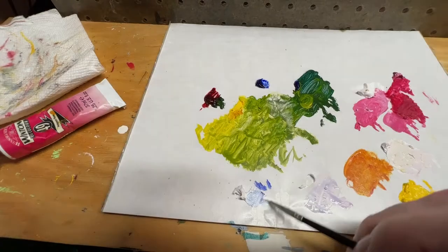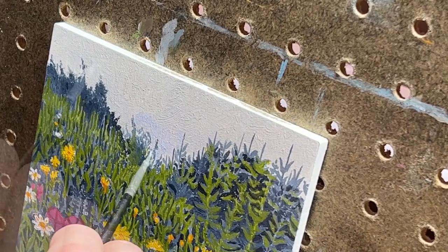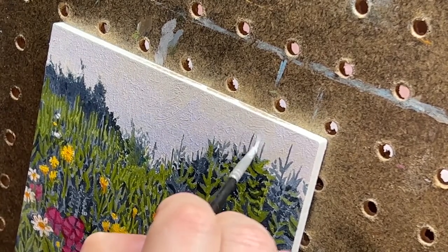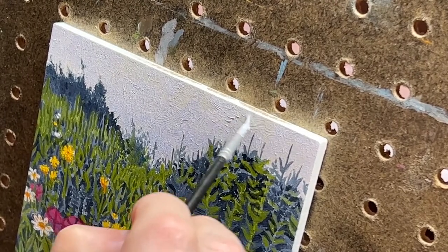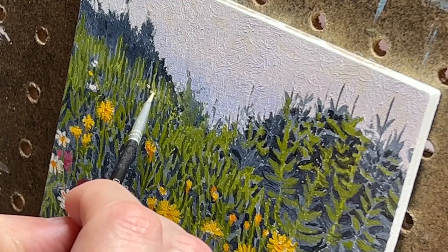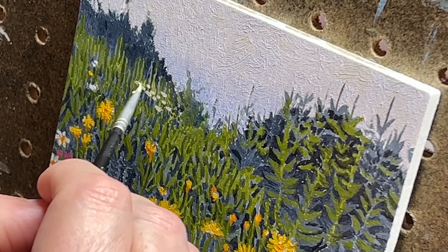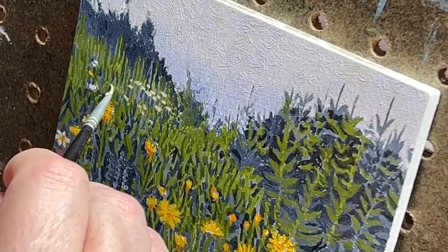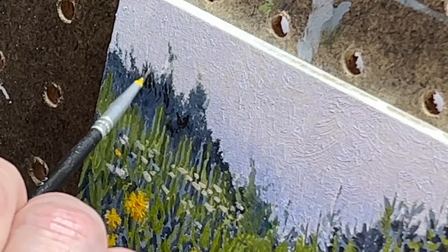Next I want to work on the sky, so I mix a tiny bit of phthalo blue with titanium white and start layering it in. There's a little more saturation toward the horizon; overall the sky is very simple, like on an overcast day. I wanted there to be a stark contrast between the busy foreground and the simplicity of the sky. Using that same mixture I go ahead and start painting in the distant white flowers. One of the things I love about this painting is the sense of perspective from seeing all these flowers get smaller and smaller as they recede into the distance, and the way they're oriented on a horizontal plane really gives the landscape a sense of depth.